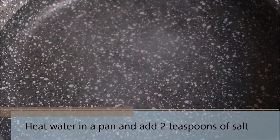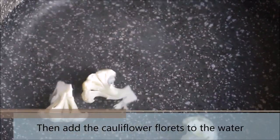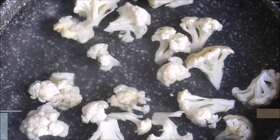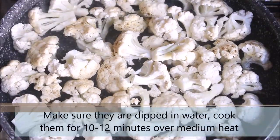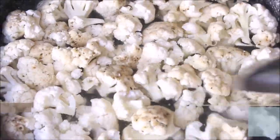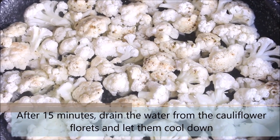Heat water in a pan and add 2 teaspoons of salt. Once the water is hot, go ahead and add the cauliflower florets. Make sure that the cauliflower florets are dipped in water and let them cook for 10 to 12 minutes over medium heat. After that, drain the water and let them cool down.